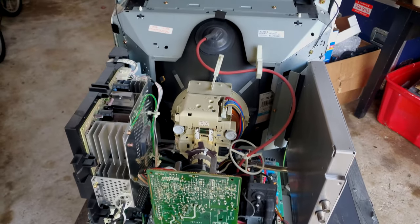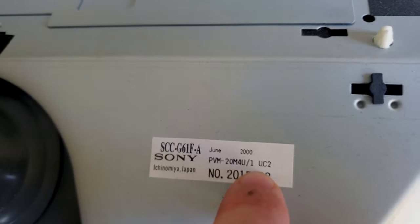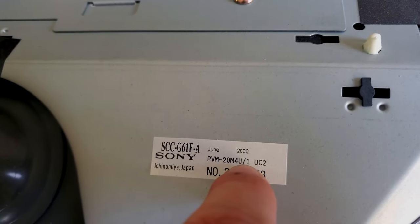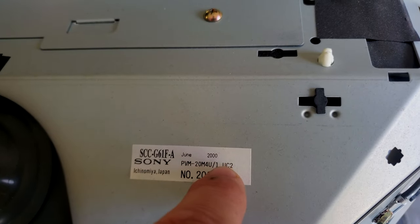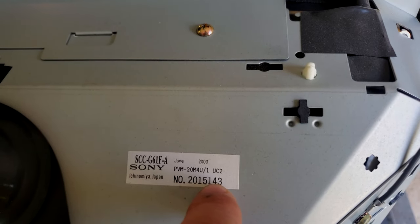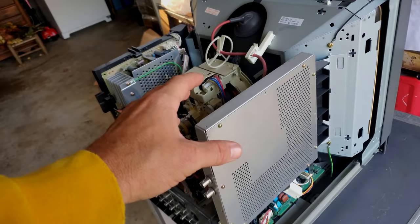Now that the shell has been removed, we can take a quick look inside. There's a label right here that gives you the model — PVM-20M4U — and the dash indicates the revision number. This one is revision number one, which is only shown on this interior label. You also have a manufacturing date matching the June 2000 date we saw on the back, and the serial number is listed so you can confirm it matches.